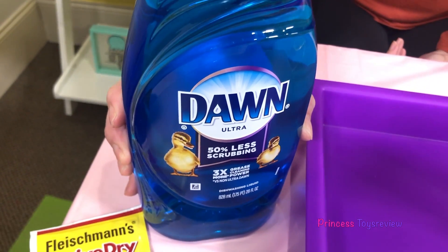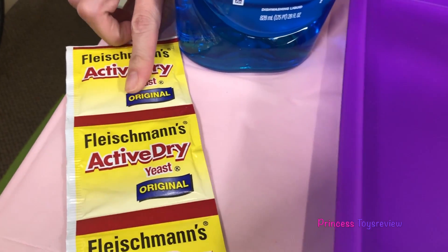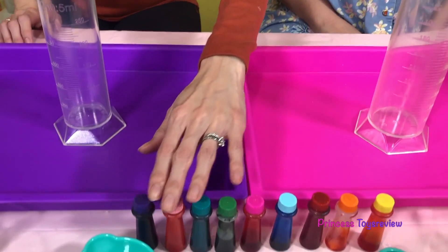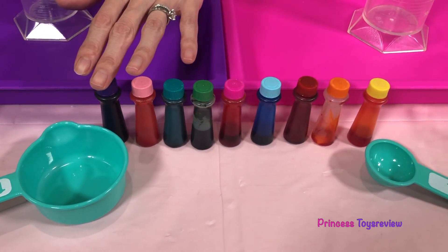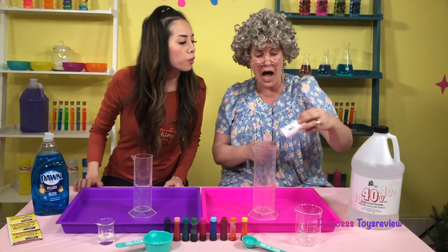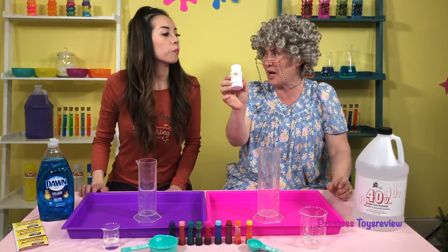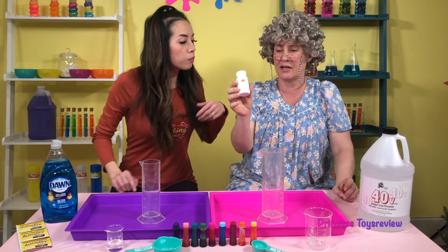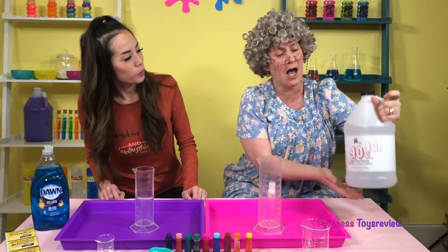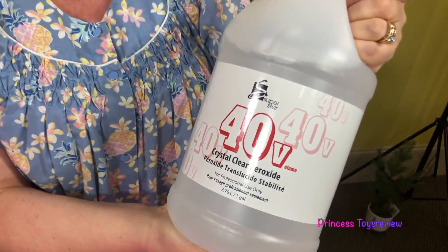We need some dish soap, we need some yeast, we need a graduated cylinder, we also need some food coloring, some measuring cups, we're also going to need some water. And what do you got over there? I've got potassium iodide! And you also have a big heavy bottle over there. I have crystal clear peroxide!